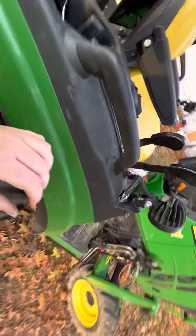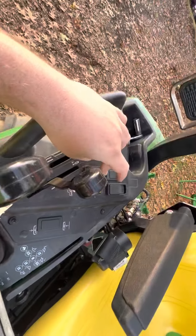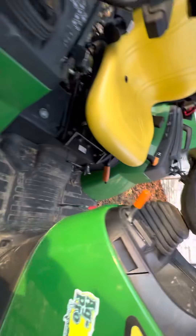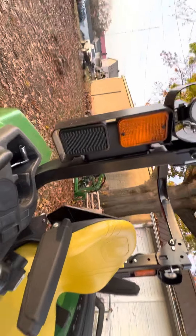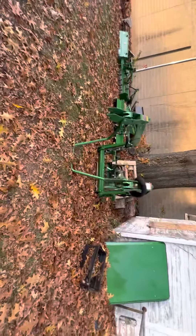My biggest thing I like most on this tractor is the control center — it's all right here: the three-point, loader, hydraulic speed, continuous flow, cruise control. I like how it's all right there instead of being up top like on the 1025R. There's also a spin knob I might take off, and I got the guard kit.